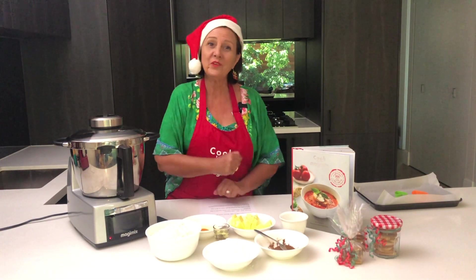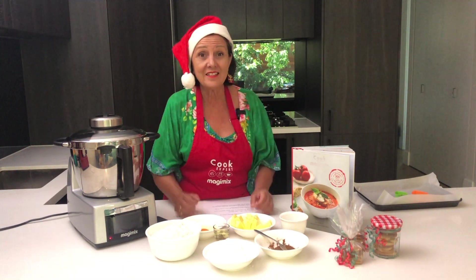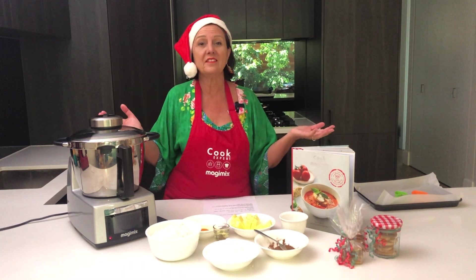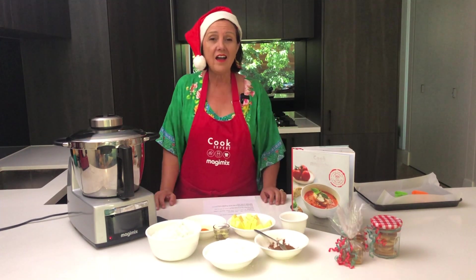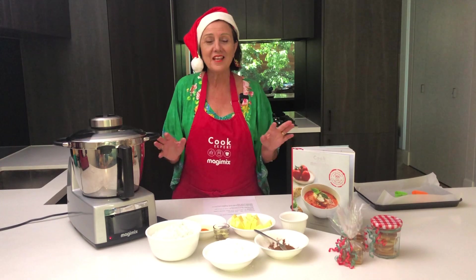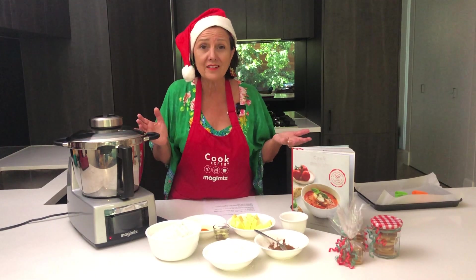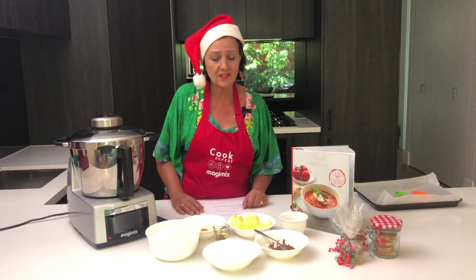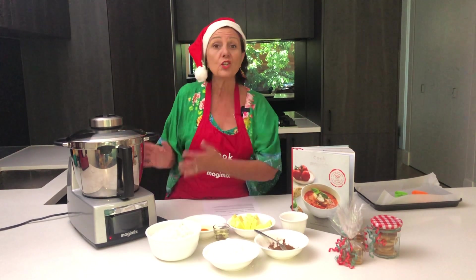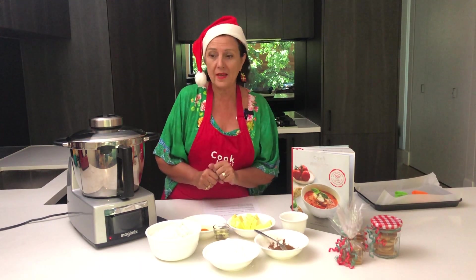Hi everyone, it's Irina and today we're making butter biscuits as Christmas presents. And why not? I do this every year — I actually make lots of little parcels of butter biscuits and give them to my neighbours and my friends as a goodwill gesture at the end of every year. It's just a nice thing to do and it's so easy in the Cook Expert. So let's start making them now.